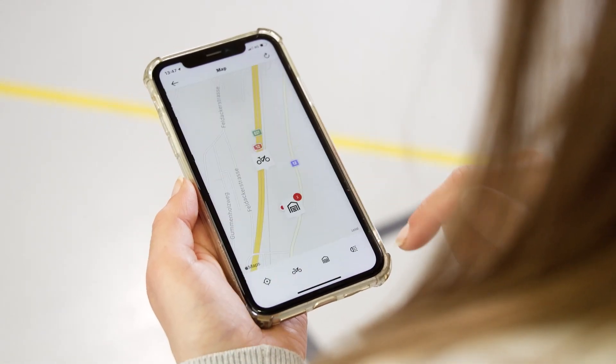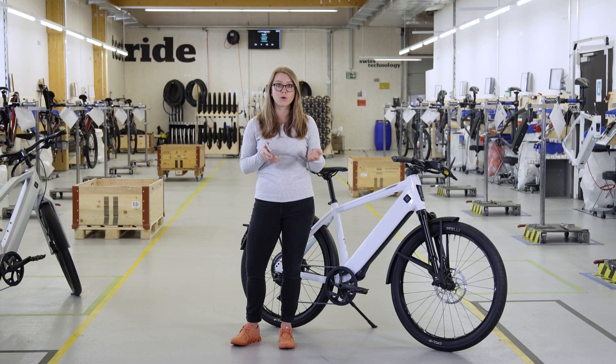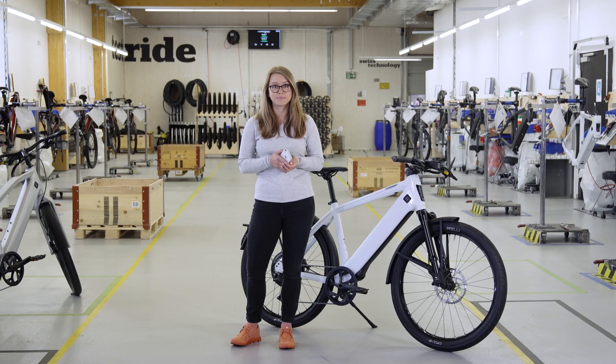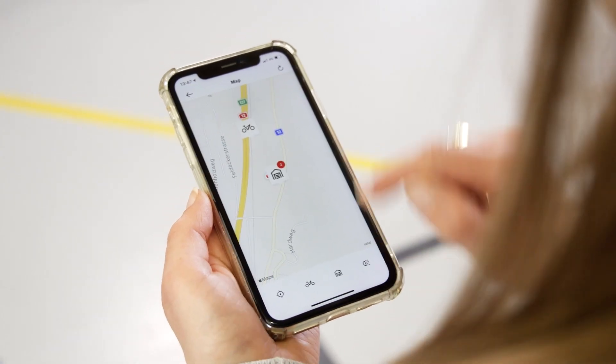On the map, you can see where your Stroma is currently located or, while switched on, where it last sent a location signal via GPS. In addition, the nearest Stroma dealer is also visible.